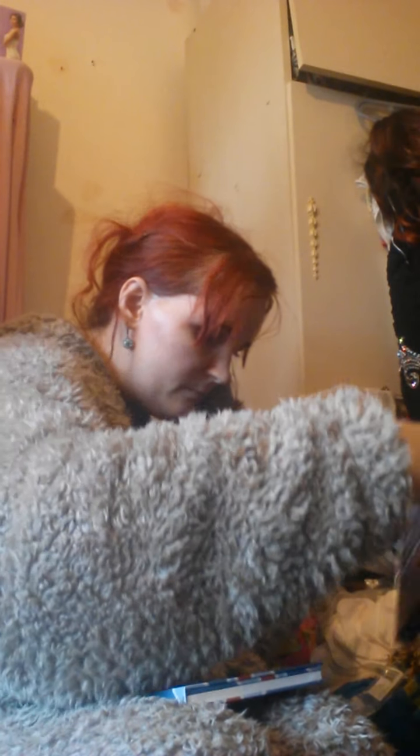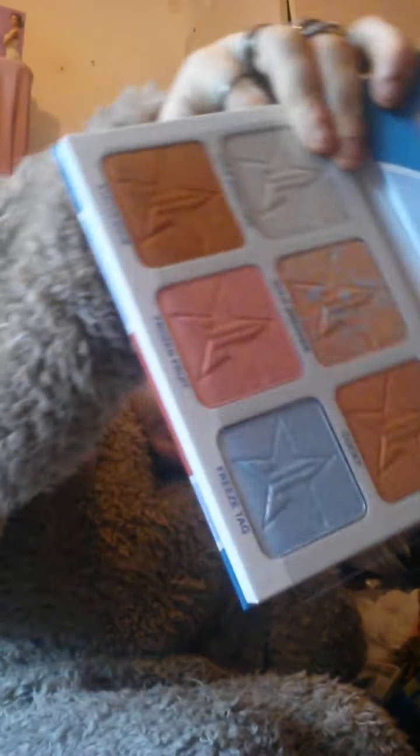I'll take that out of the packet and pop it with all my new brushes. The next bag has more Morphe stuff — we've got the Jeffree Star Brain Freeze palette. That's how it looks.